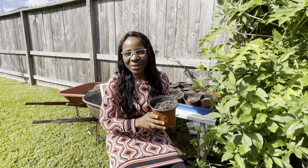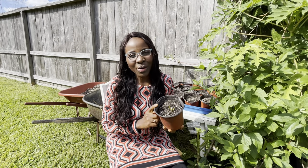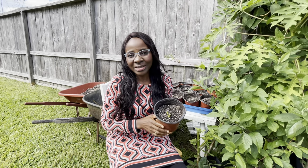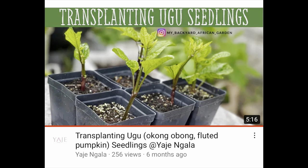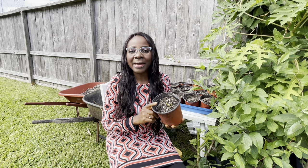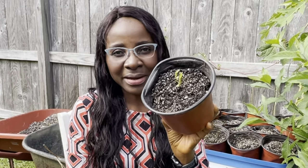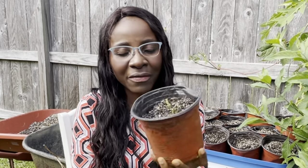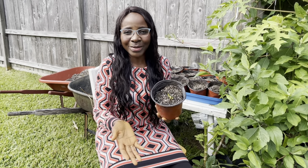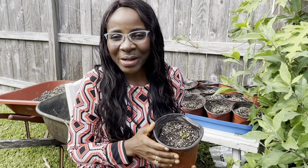Hello, welcome back to the channel — Yanje here, and I'm so excited! Look what I've got. This is the fluted pumpkin, or the ugu, or okongobong as we know it in Cameroon. I finally have a seedling to show you. If you've been on this channel for a while, you know I have been struggling to get the seeds to germinate. This has got to be one of the most delicate seeds ever, and I am determined to figure it out. After several failed attempts, I finally have a tiny shoot coming out of the ground, and this video documents the entire process — how long it took, what I had to do.